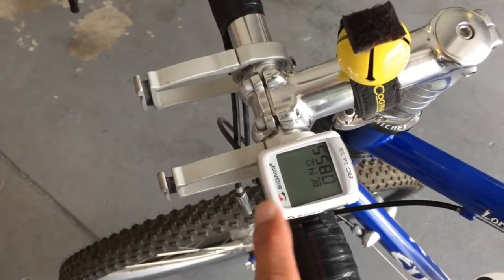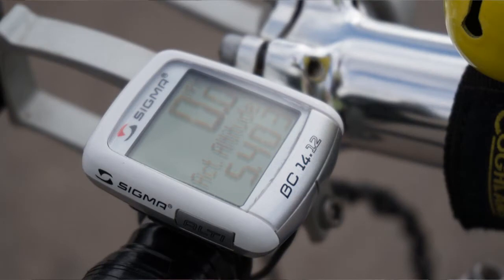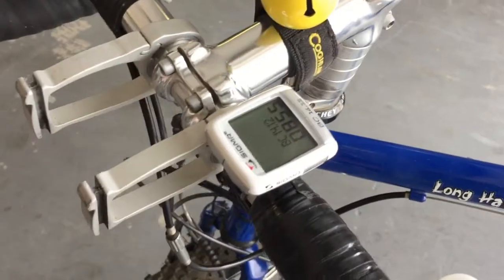Up here on the handlebars, the bike computer — I love this thing because it has altitude on it and works as a really good barometer. If I adjust the altitude every night, when I wake up in the morning I can look at the altitude reading to see how the barometric pressure has been changing.